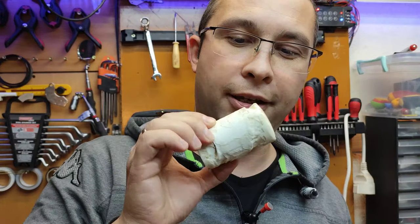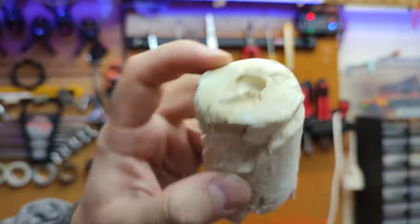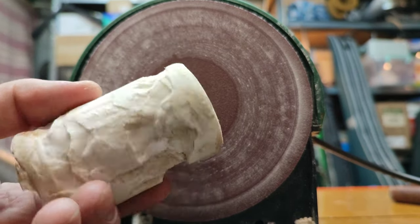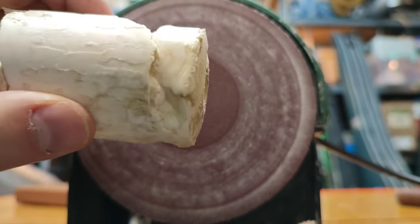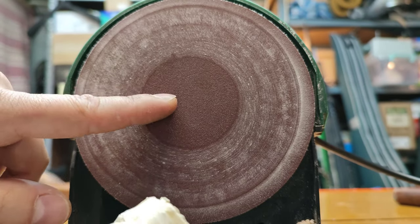Hello again friends, do not throw away your old dried silicone tubes. Here is what's left inside. You can clean your old dirty sandpaper using this dried silicone block instead of throwing it away, and use it again for something very interesting. Here I will show you how I do it.